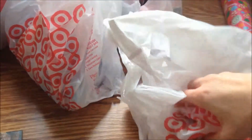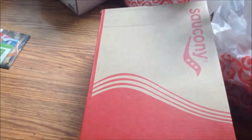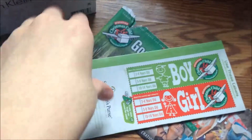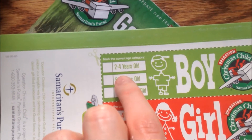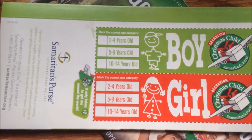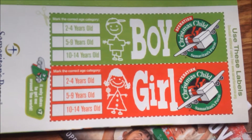For my gifts I went to Target and I'm going to divide them up per shoe box. I have two shoe boxes I found this year. I'm going to make one for a girl and one for a boy. For the boy I'm going to do two to four years old because that's the age range I work with, so it's easier for me to know what they're into. For the girl I'm going to do five to nine years old — I thought that was a fun age and I could come up with some good stuff for them.